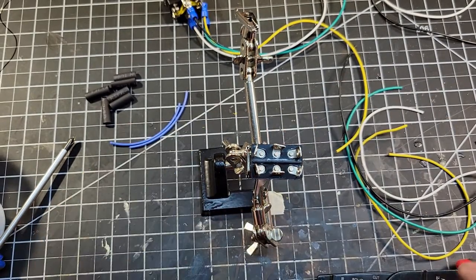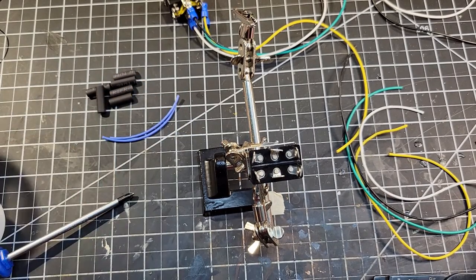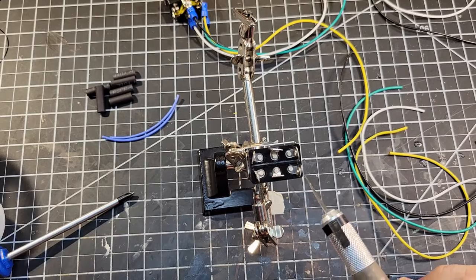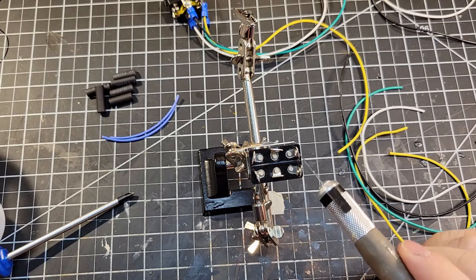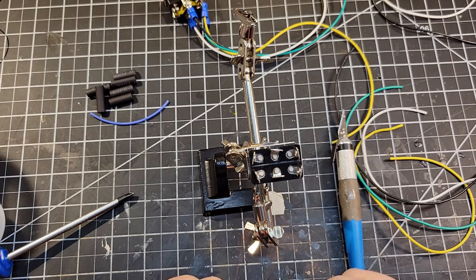I'm just going to solder all the wires. First thing we need to do is, in order to get a double pole, double throw switch to reverse polarity when you switch it, I need to put a bridge wire between these two points and between these two points. For this I've chosen blue wire — it doesn't matter, it can be any color.